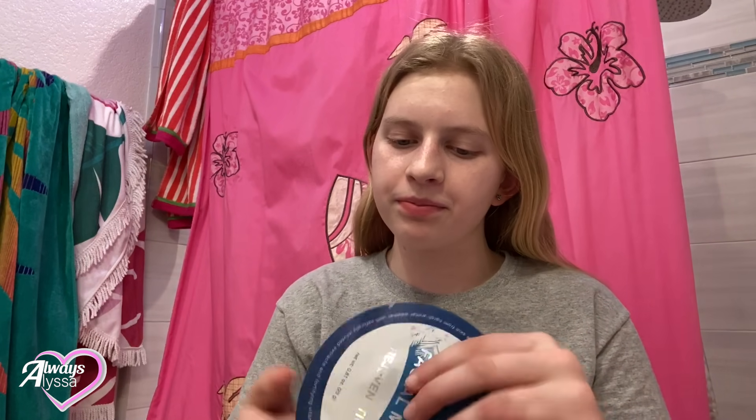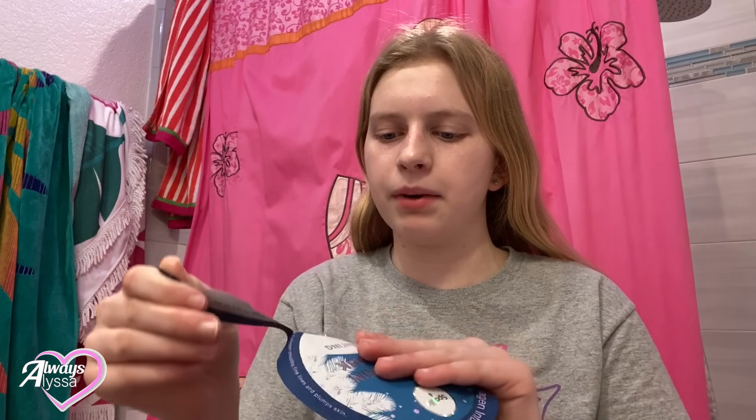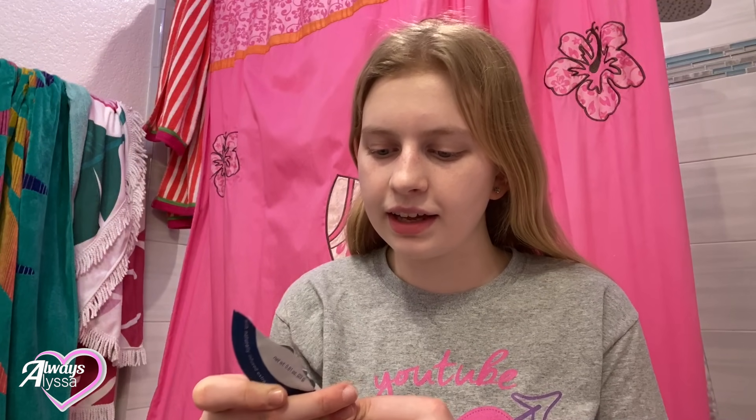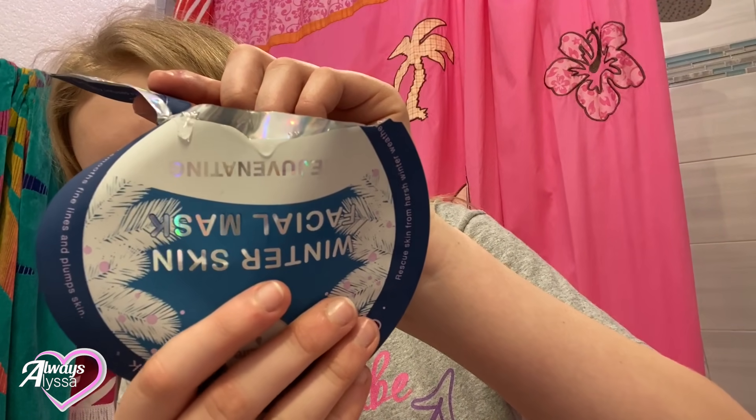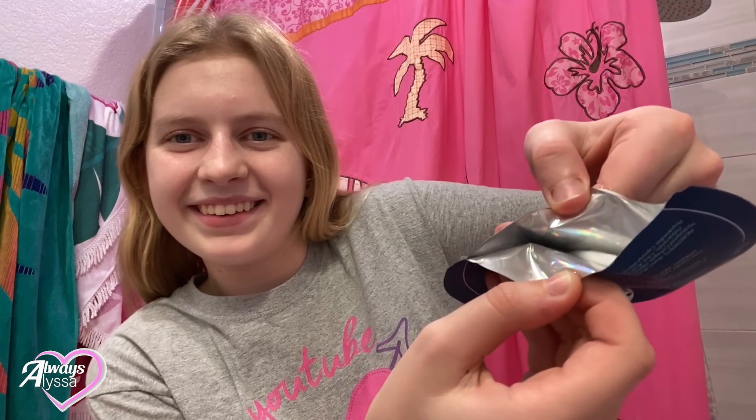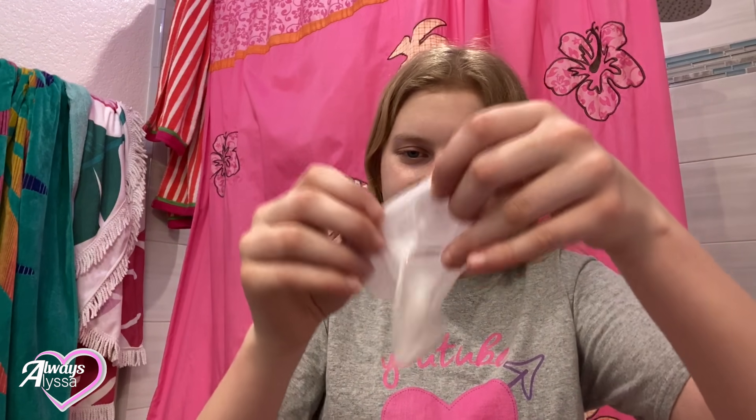I've never done this specific face mask before but it looks very cute. I wonder what it'll look like — it might just be plain but we'll have to see. The package inside is like metallic. It's super shiny on the inside — like the rainbow shiny kind of stuff. Holographic, I guess, but super pretty. Okay, this might just be a plain mask. It is, but it's still going to be fun.